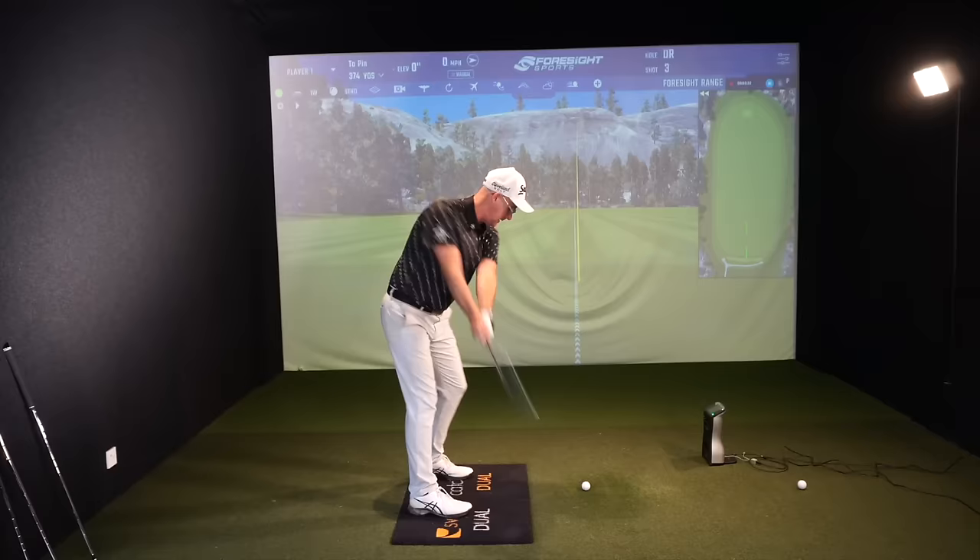Golfers, have you got the best irons in your bag for your golf game? Lots of people still haven't - they're buying sets of irons from just one brand, one set within a brand. I want you to start thinking more about what blended sets mean.